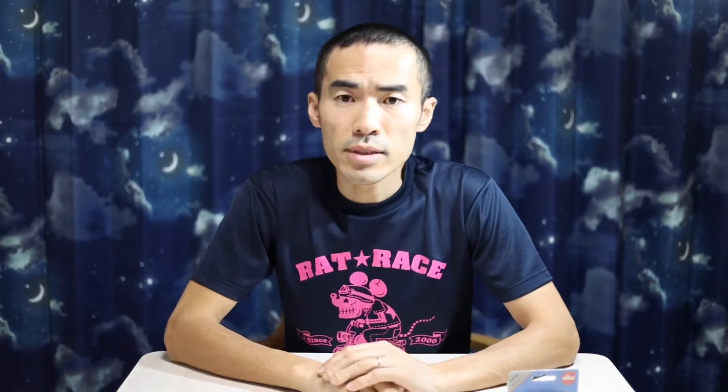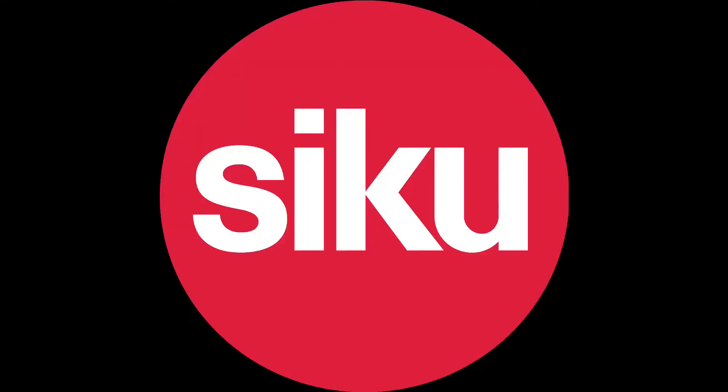I use Zik Miniature Car. Zik is a German brand of miniature car and the number one brand of miniature car in Europe. I really appreciate Zik for always giving me good products. I like Zik Miniature Car because it has rubber tires. Not all, but many Zik Miniature Cars have rubber tires.